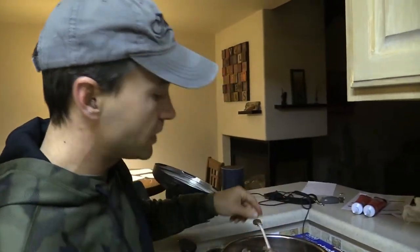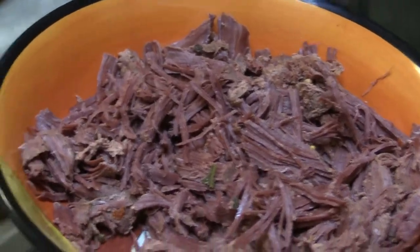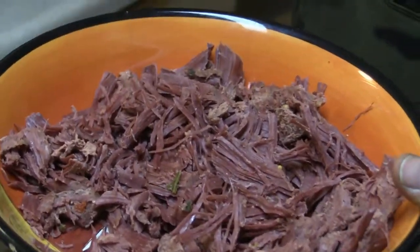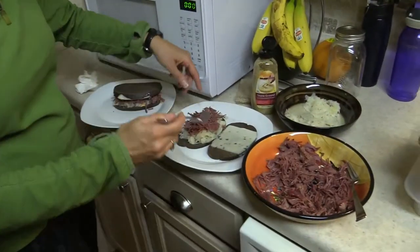Most people have never guessed the bird when they taste it — they would never guess it's goose. It's just phenomenal. I like it even better because there's no fat. People think geese are fatty, but once you skin them and remove the fat, you're left with just the meat. It tastes like beef but even better — no fat, just tender, flavorful meat the way it should taste.